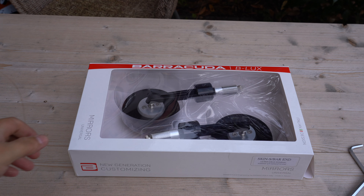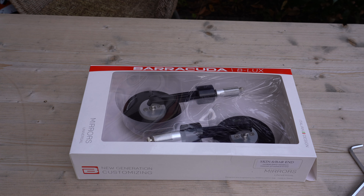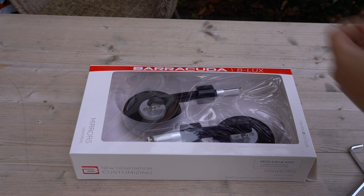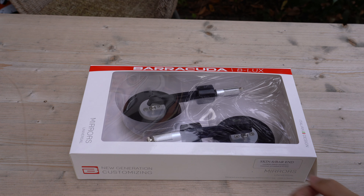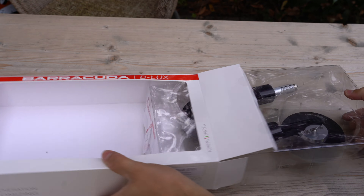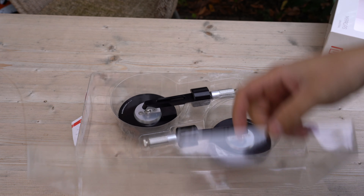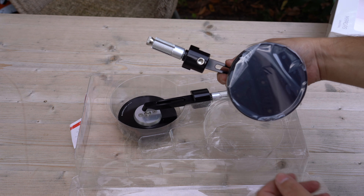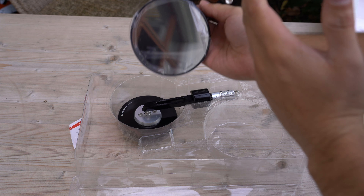But before I show you the mirrors, I want to say thank you to Barracuda Moto. They are an Italian company founded in 2002 by a gentleman named Alessandro. Me and the company — the German headquarters of Barracuda — have a kind of sponsorship going, so to comply with legal issues and all that, I just want you guys to know that they did send me all of this stuff for free. In return, I ride around on my motorcycle and make installation videos.